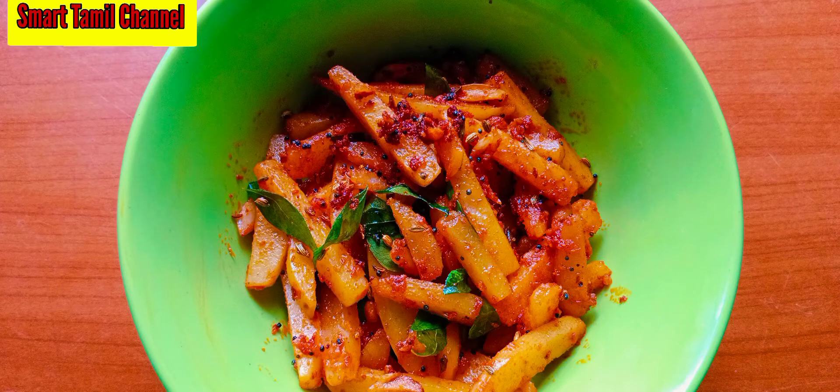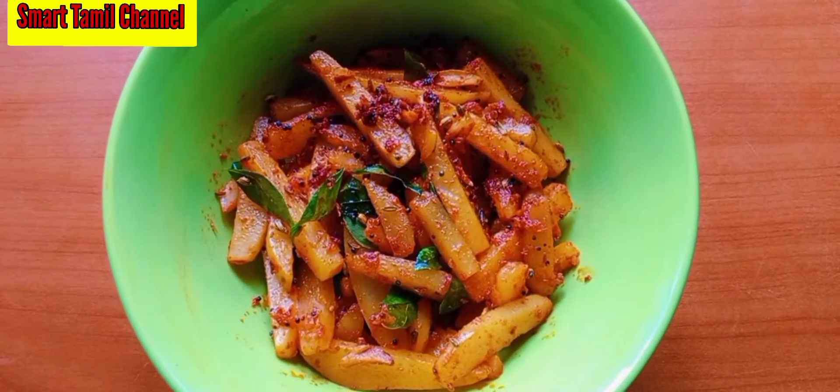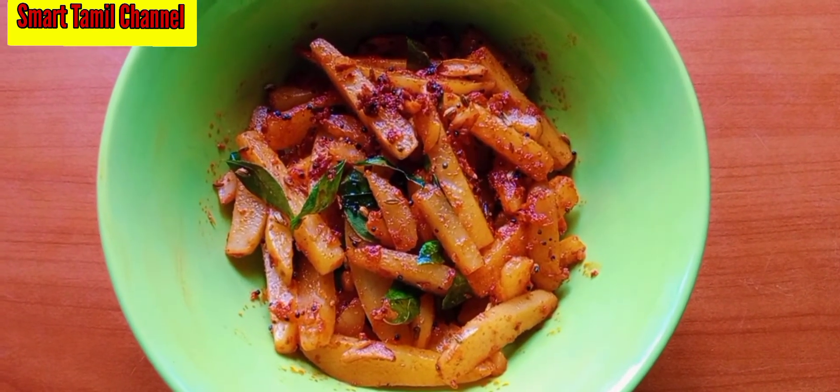Hello friends! Welcome to SmartTumal Channel! How are you doing today? This is a lot of taste. We are going to make it a secret. So let's go to the video.